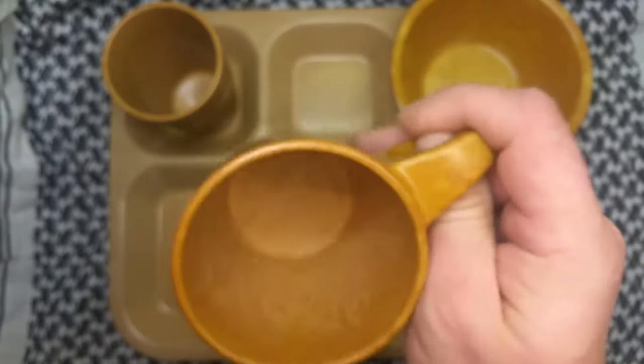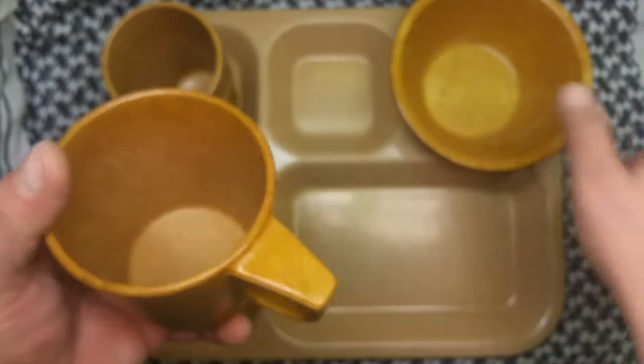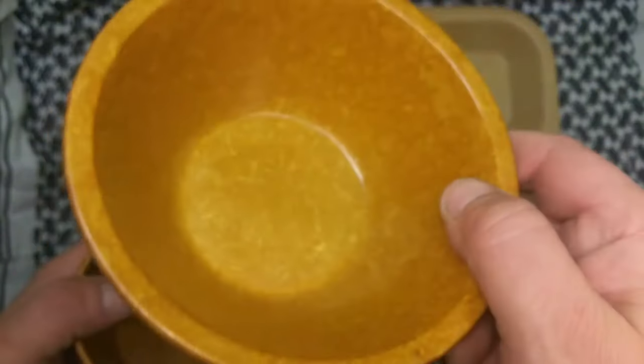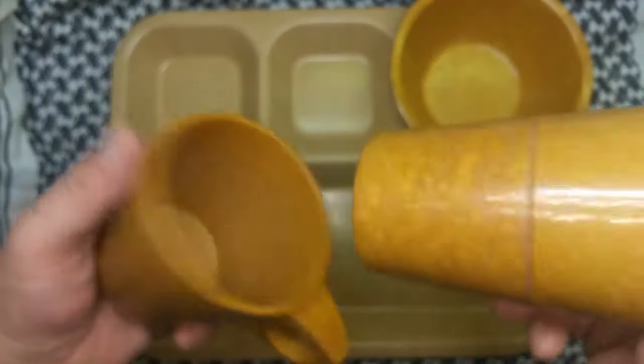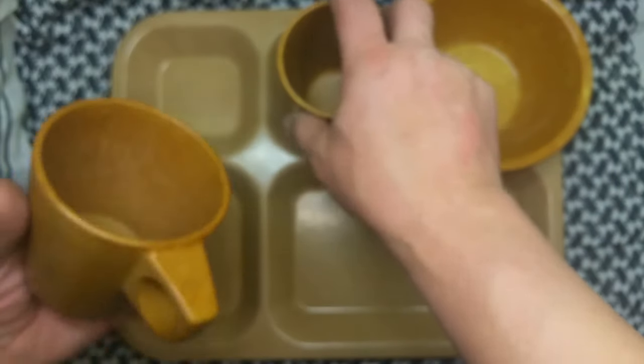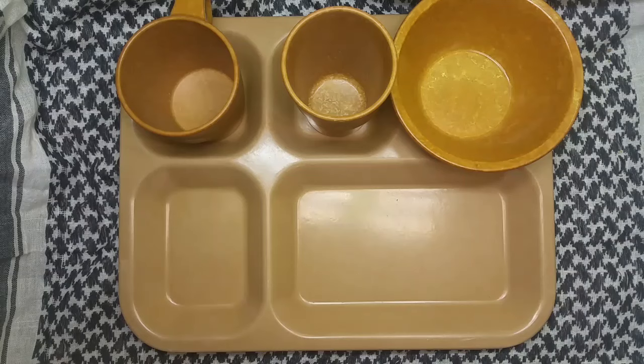Und warum ich euch das Video gemacht habe: ihr werdet diese US-amerikanischen Kantinenteile wohl demnächst öfters sehen. Und bevor mich jemand fragt, wo hast du das her oder was ist das für eins – hab ich gedacht, mache ich erst mal das Video. Danke fürs Zuschauen und wir sehen uns im nächsten Video. Ich wünsche euch noch einen wunderschönen Tag und sage wie immer: Tschüss, Mario schwenkt den Hut, tschüss, hör ab und schwenkt die Kapp.